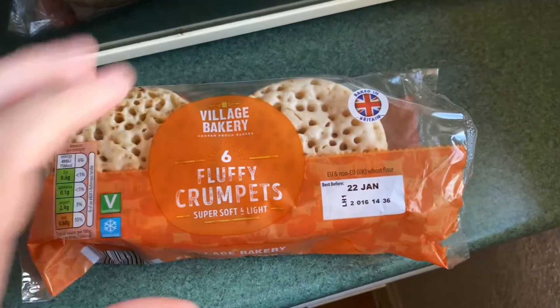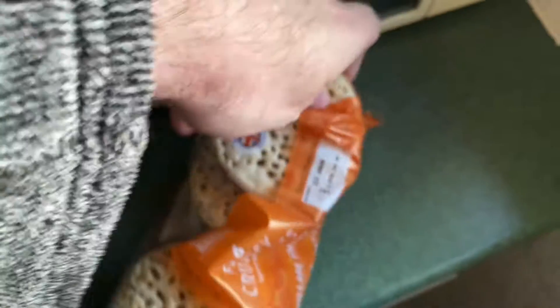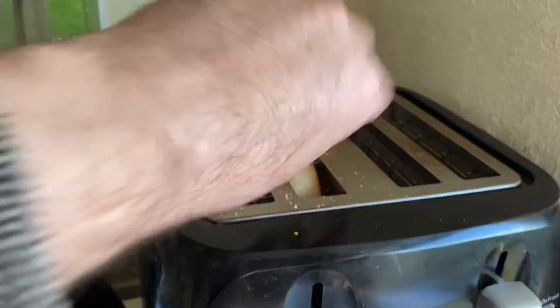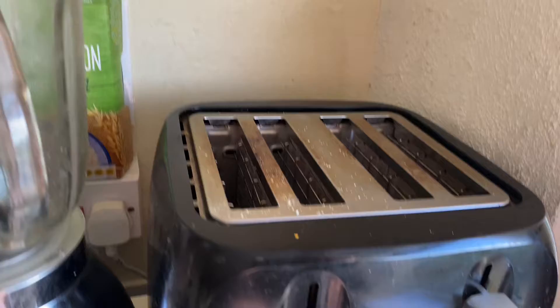Today I'm going to be having crumpets. I'm going to show you how to make a perfect crumpet. So I'm going to put two crumpets in the toaster. Toast them.